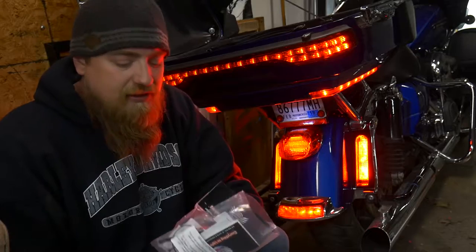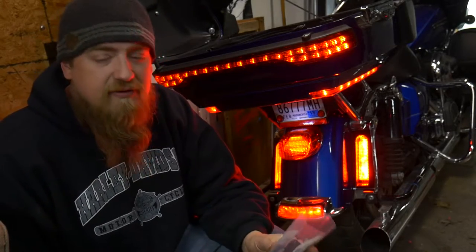Alright everybody, welcome back to Touring Midwest. I'm Andrew, and to get this started you're going to need two kits for what we're doing today.